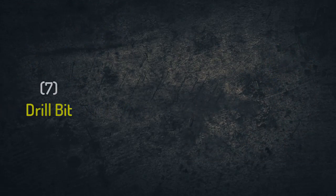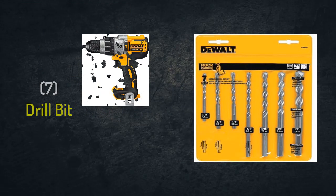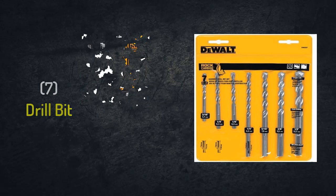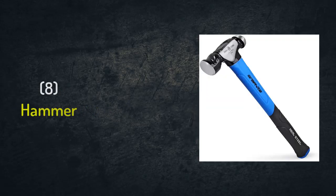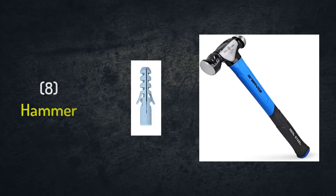Number seven: drill bit. It will be inserted into the hammer drill machine to drill the holes. Number eight: hammer. We will use it to push the fixure inside its hole, which we made using the hammer drill, to ensure the fixure is inserted completely inside its hole.